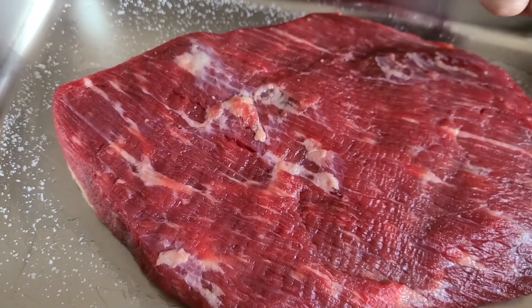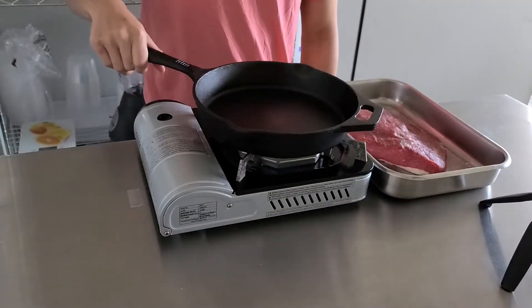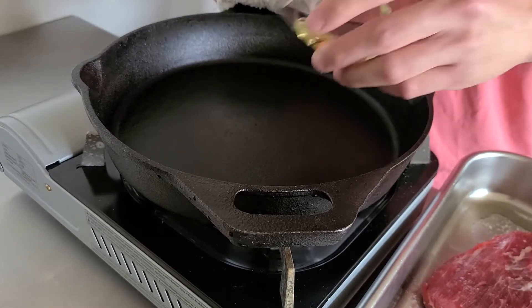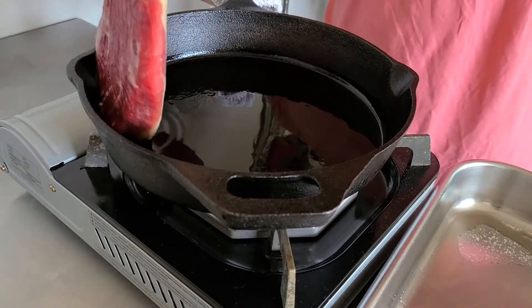After the brisket has sat for an hour and a half, the salt will have visibly absorbed into the meat. It's time to sear it. When you're ready, preheat a nice heavy pan over medium-high heat. Add a good splash of cooking oil and wait until it shimmers and smokes slightly. A good way to tell if you've preheated your pan long enough is if your meat makes this sound when it goes in.